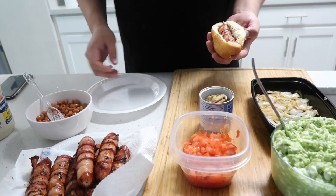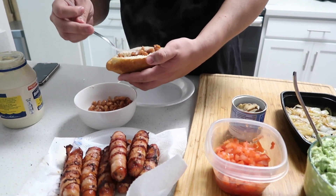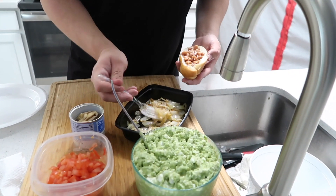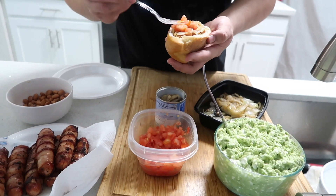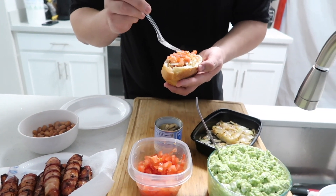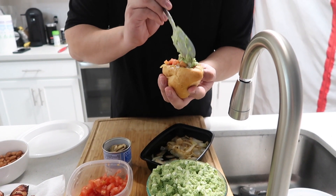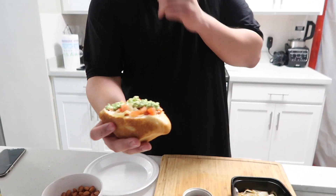That's kind of what it should look like. Add stuff in whatever order you want — usually they put the beans on first. Put as many beans as you want to your liking, then some grilled onions, however many you'd like, then tomatoes, and then your guac. In Arizona they actually serve these with the chiles — the güeros. I was going to buy some jalapeños but I totally forgot. That's kind of what it should look like.